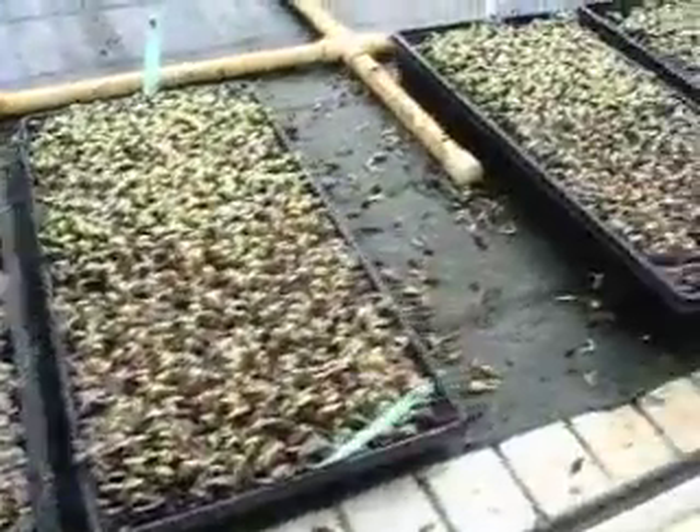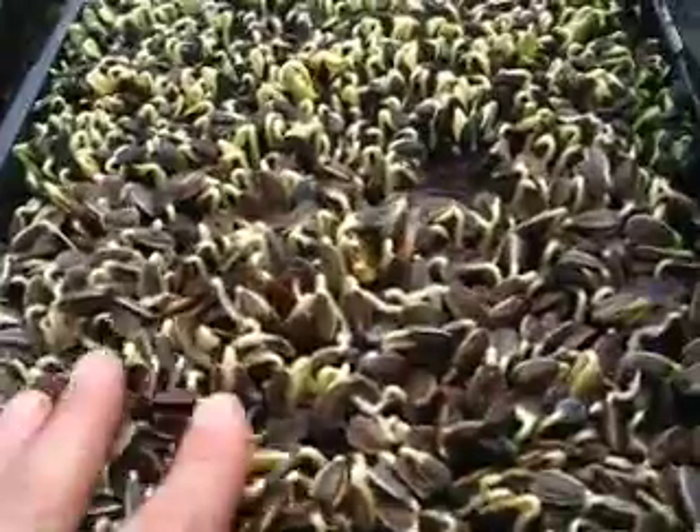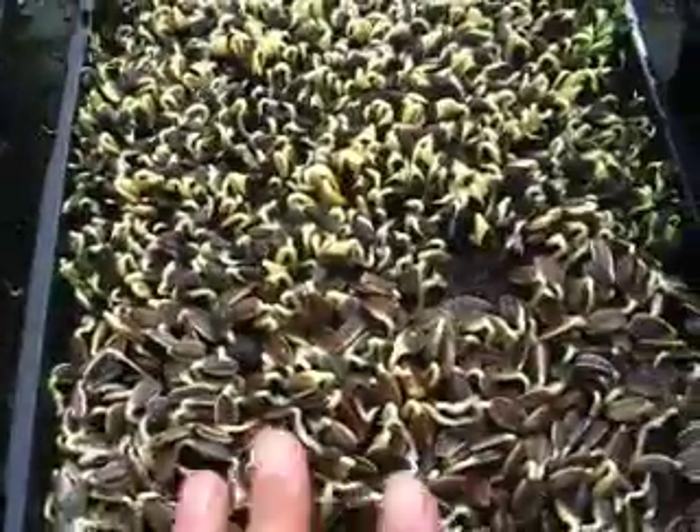And our half tray and our other soil mix seem to be doing... these are a little different, not quite as good in here. These guys are fine though. We'll see how it happens.